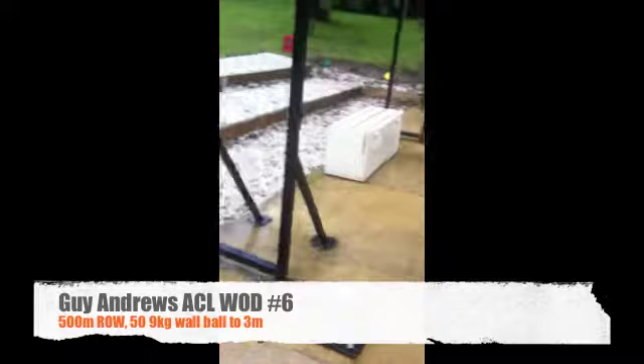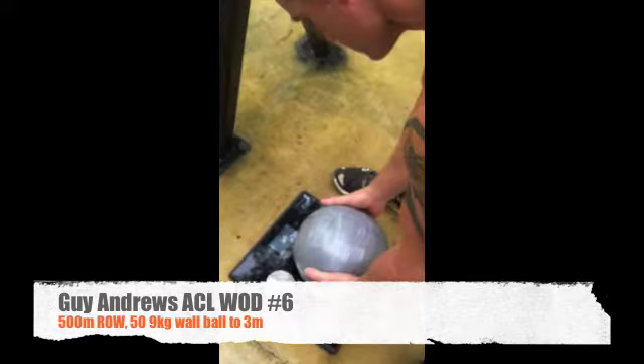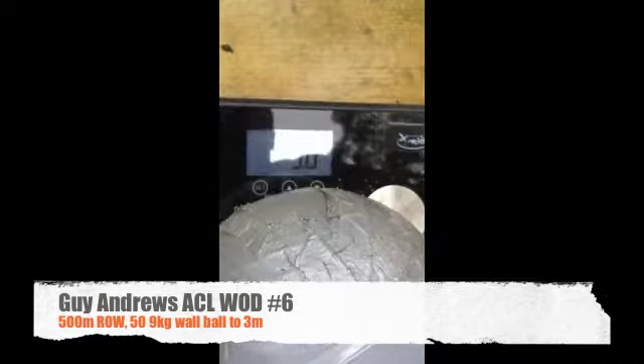We've got a little homemade wall ball here, so I thought we'd better weigh it in. Right on 9 kgs — focus on that, yep, you can see that.